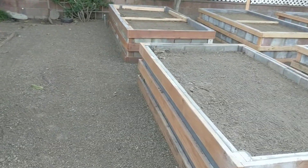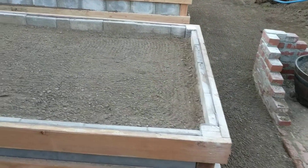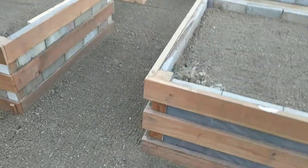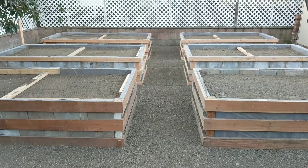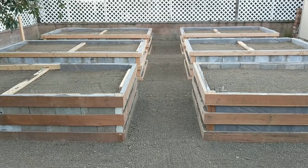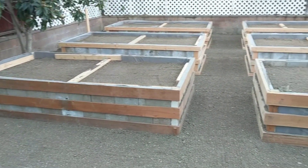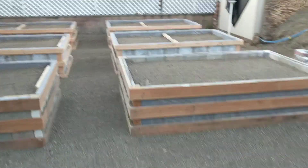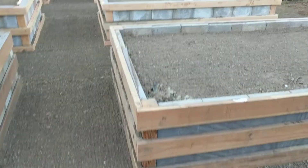Behold, our raised planter beds. I've been told that each one of these beds is six by five, and there are, as you can see, six of them. So I believe that means that we have 180 square feet of raised bed planters in which to grow food.